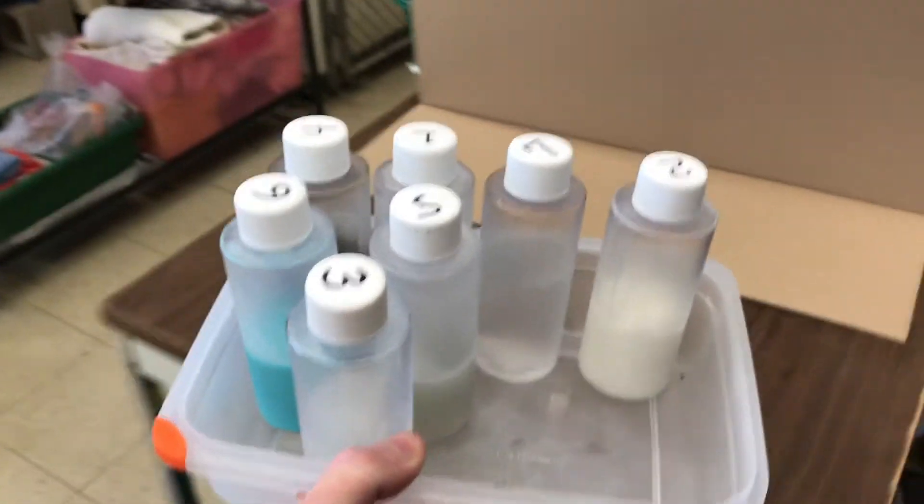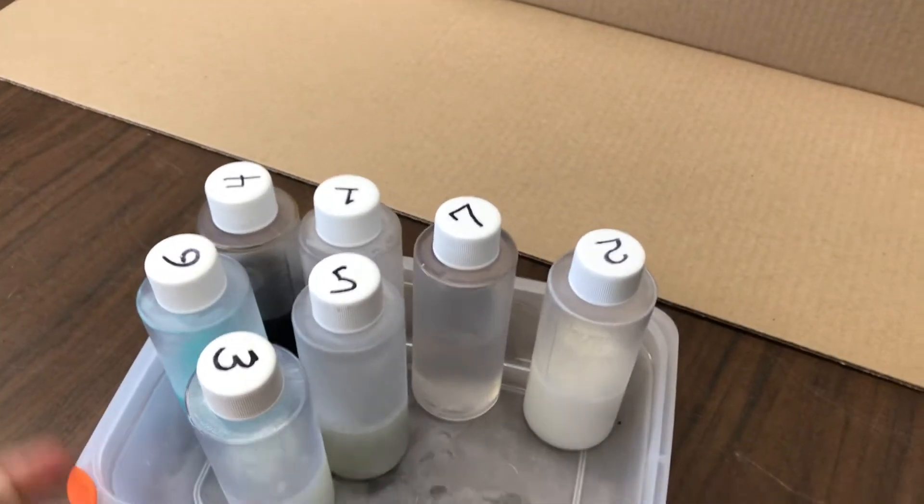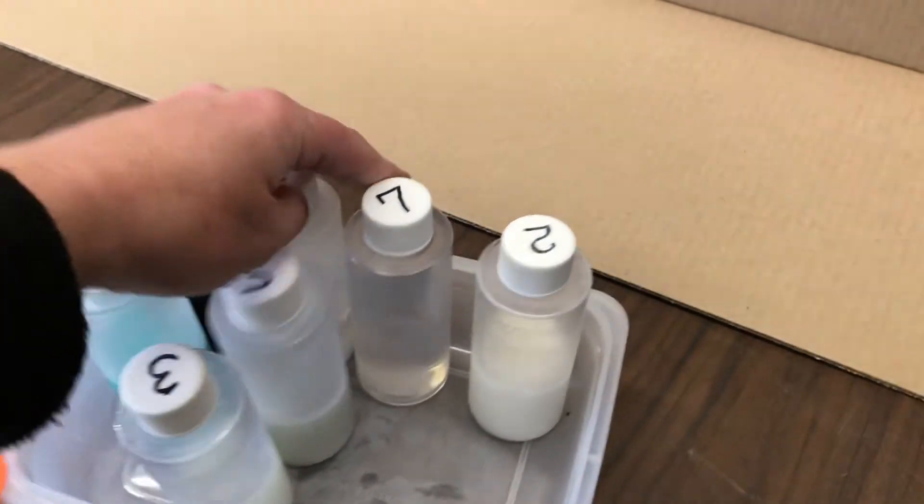Here are our bottles. Let's go put them on a table where we can observe and see them a little better. Okay, here are our bottles — I'm going to line them up according to their numbers.